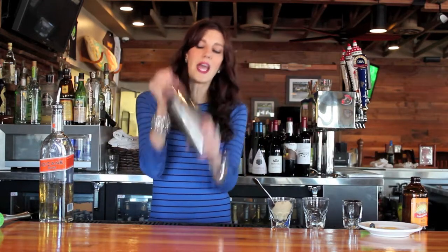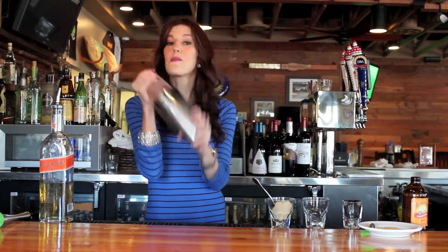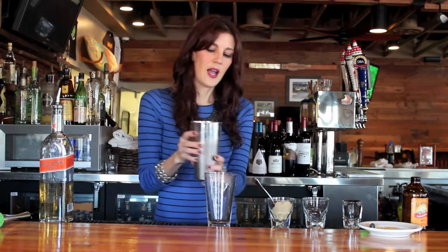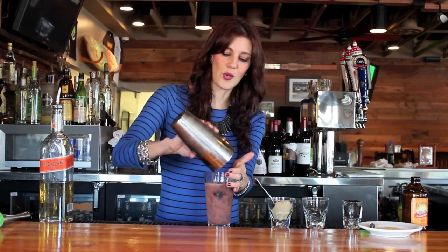And then give it a good shake. Get all those blueberries, lemon juice, and brown sugar into your cocktail. And pour back into your glass — and that's so pretty.